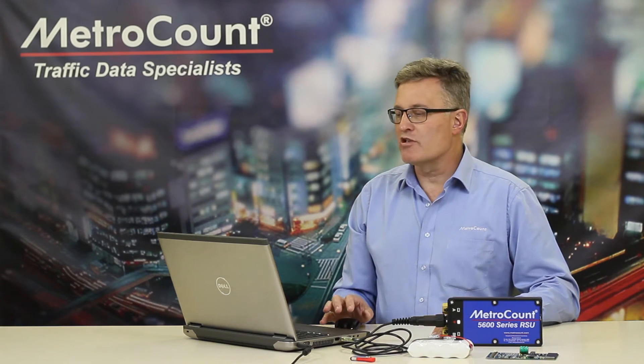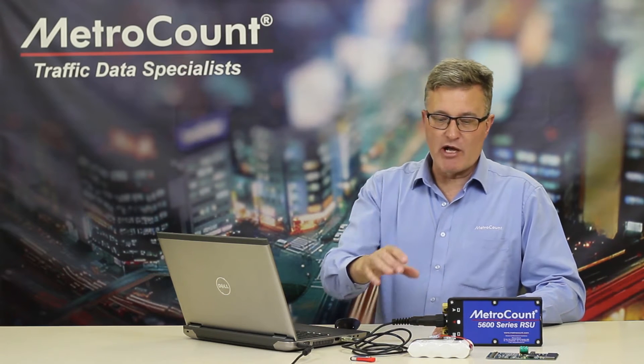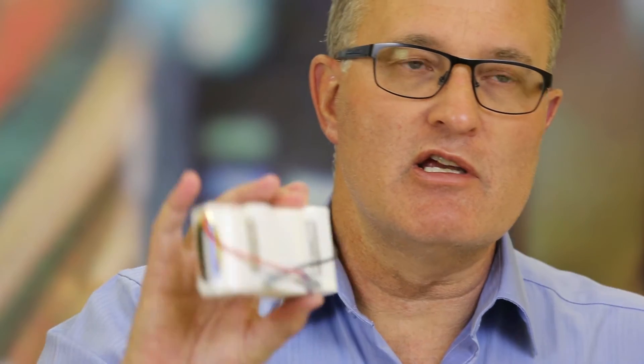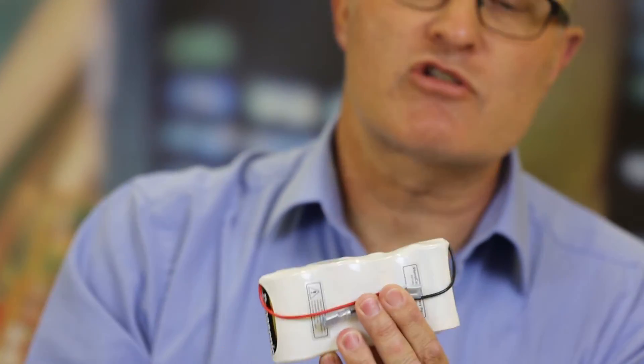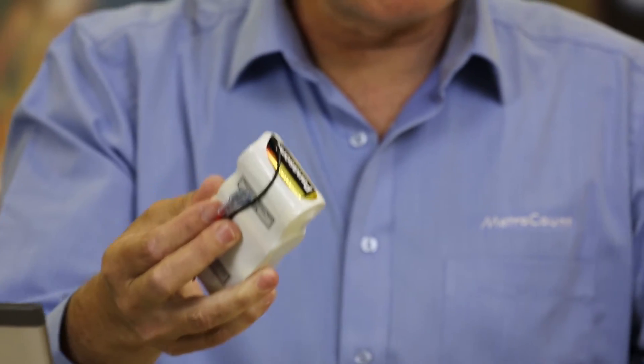Both of these are obviously healthy in the green zone, as we can see. But we need to point out some of the things that you may observe. Firstly, what is the main battery? The main battery is the 4D cell alkaline battery pack that's available through the MetroCount online shop. That's the one that you access by removing the lid, swapping in and out.